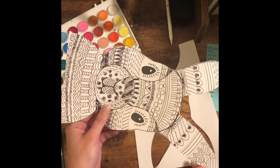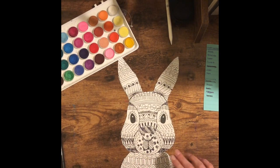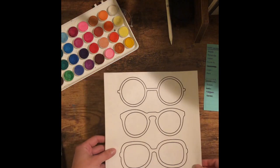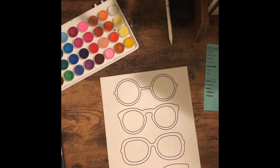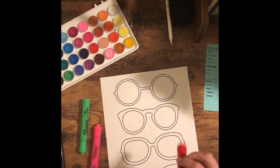Now that you've cut out Mr. Bunny and you're waiting for your watercolor to dry, if you want to do something while you're waiting, you can start thinking about the silly glasses I've given you. You can color these glasses — you can watercolor them or color them with marker. I'm going to use a marker because I think it's brighter and I like the look. You actually don't have to stay in the lines because you're going to cut them out anyway. Take a few minutes to design and color your glasses.